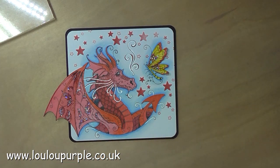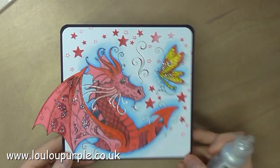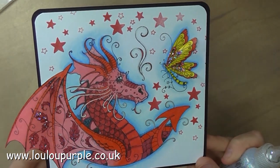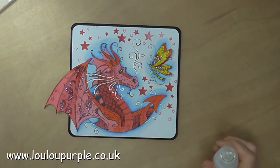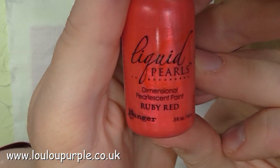I'm now going to use my Stickles glue just to add some glitter to the dragon's wings. So that is my second project all finished — these are actually display pieces for the shop and the window display. Moving on to my third project, I'm now going to use my Liquid Pearls.